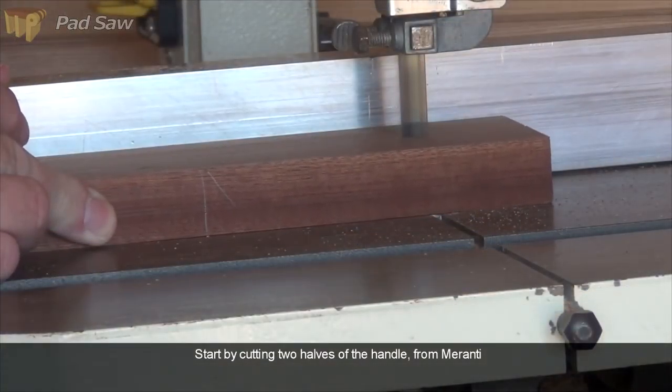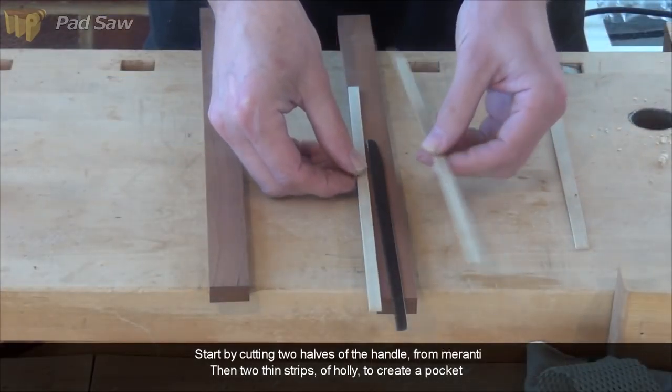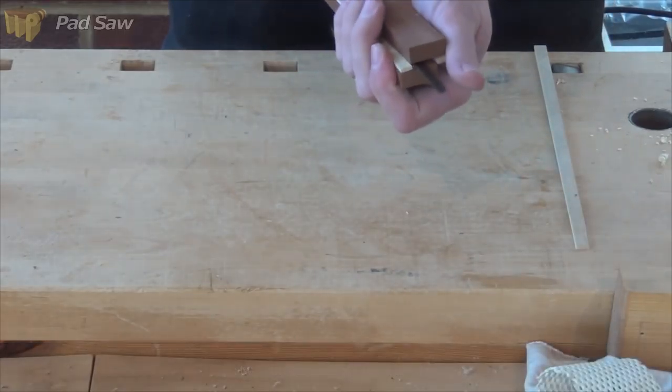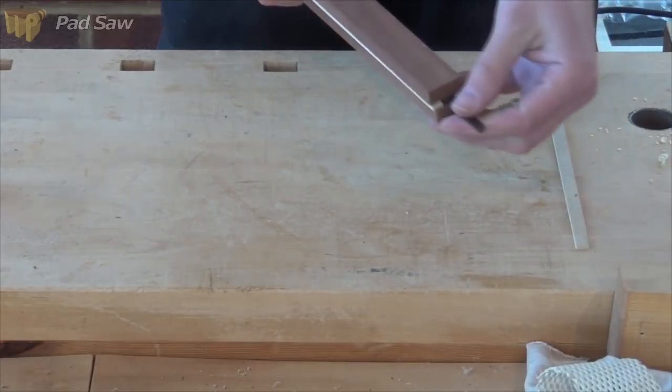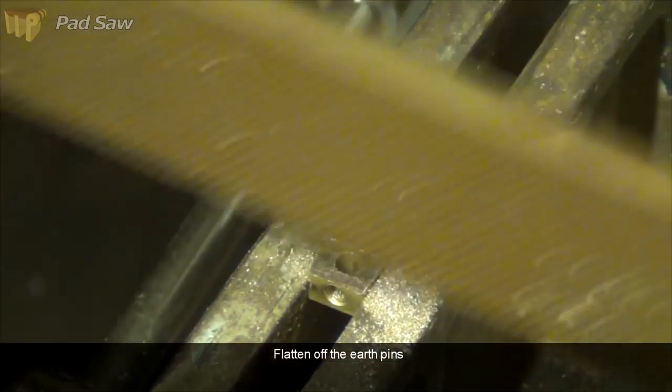The body of the saw is going to be made from four pieces. Two of the miranti will make the outside halves, and then two thin strips of the holly will make the middle strip and allow the pocket down the middle in which the blade can sit. The clamping is going to be done by the brassware.